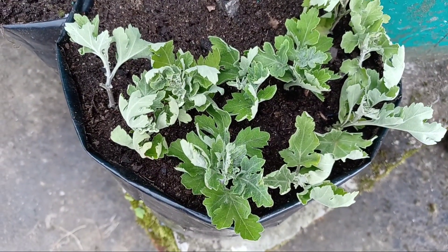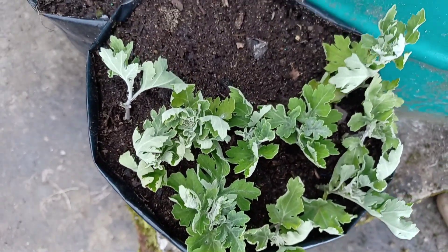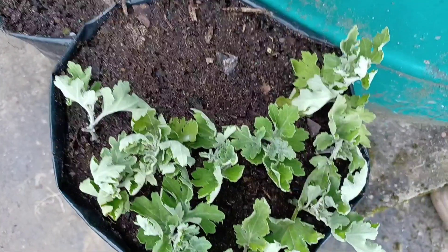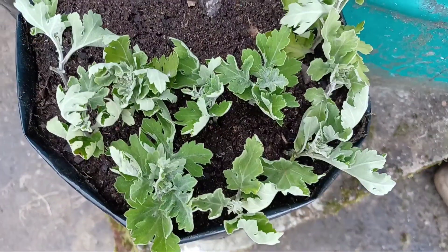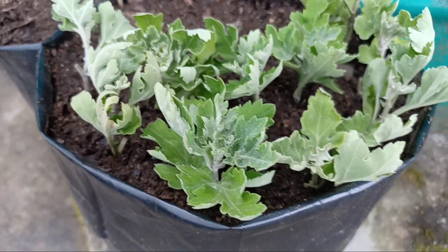Now I'm going to spray water on these cuttings and place them in a dry shady area where they receive lots of indirect light.